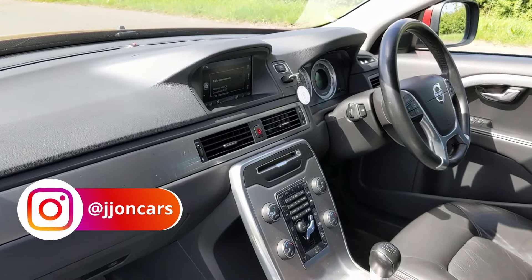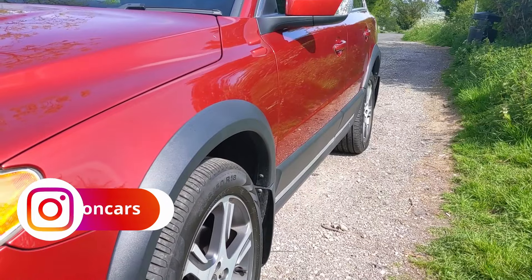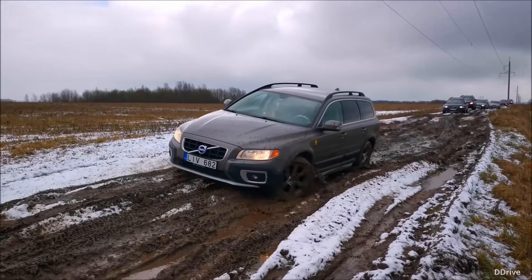Welcome to the Volvo XC70, which is essentially a Volvo V70 estate car — third generation in this case — raised up off the ground with some extra cladding and things like metal sump guards underneath. It's designed to go cross-country, hence the XC name, and most of them are four-wheel drive.